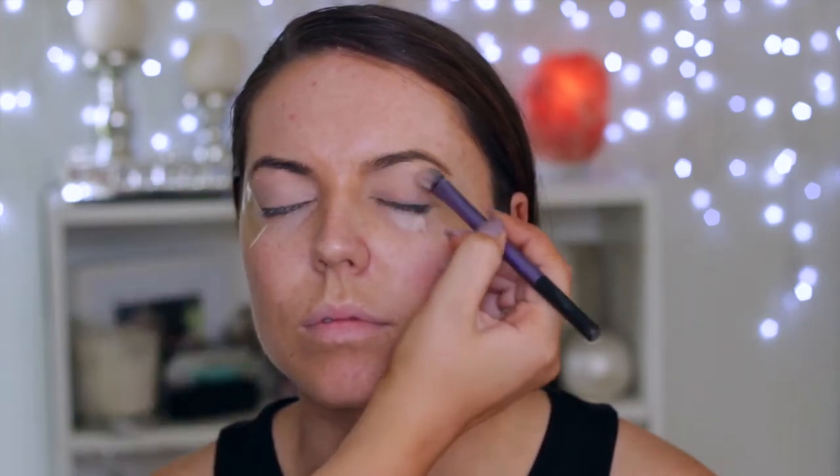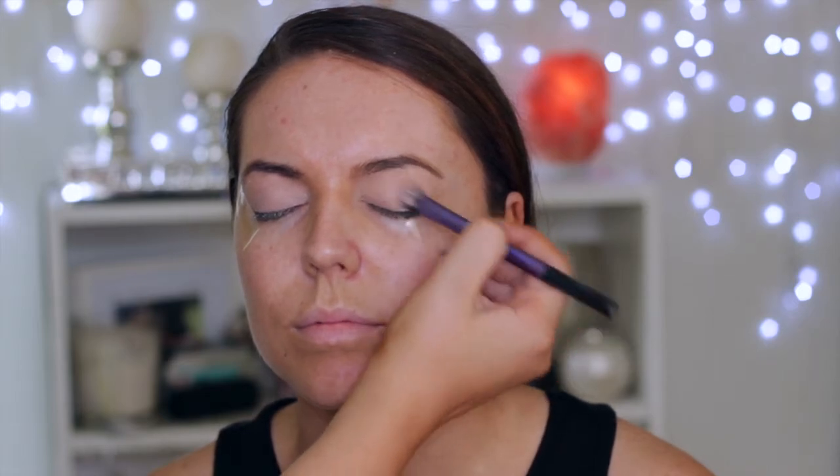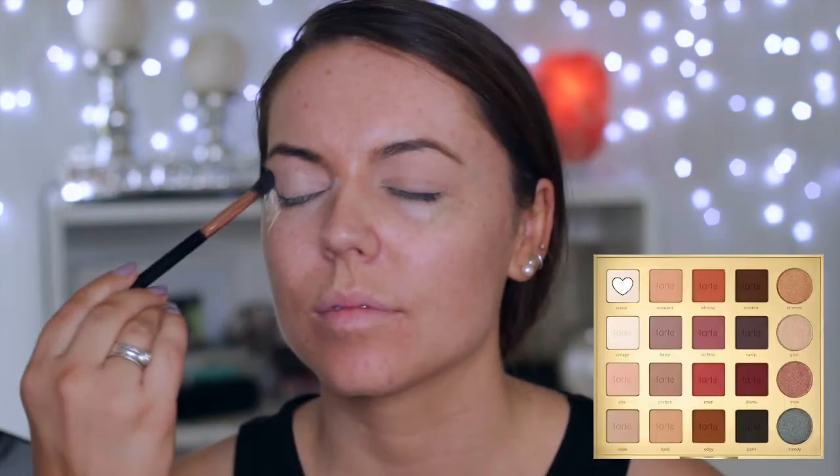I'm starting out by cleansing her face with a Tarte makeup wipe. Then I'm moving on to the eyes and I'm priming using MAC Painterly Paint Pot. I'm just applying this all over the lid with a Real Techniques domed shadow brush.